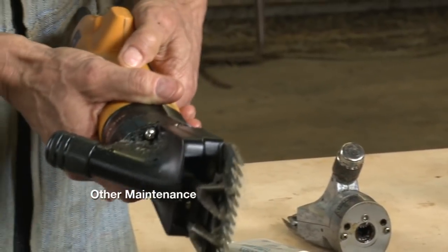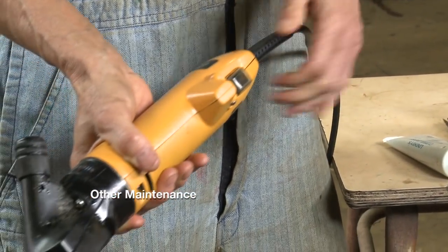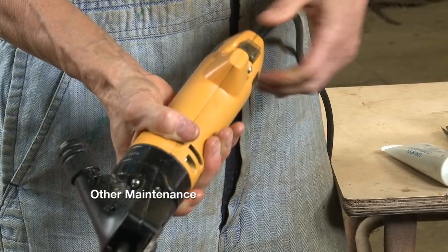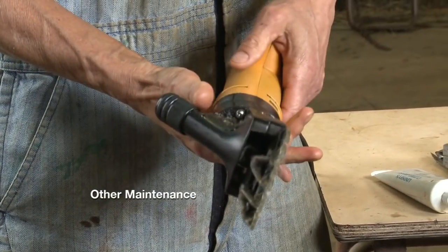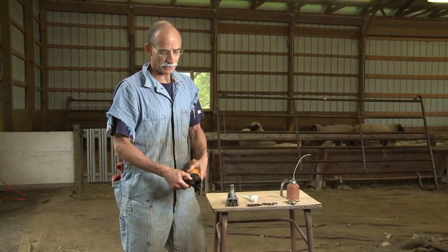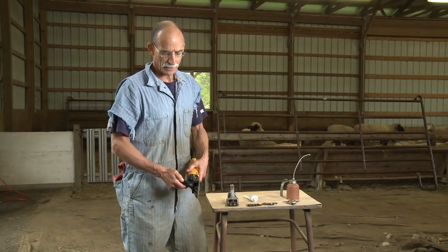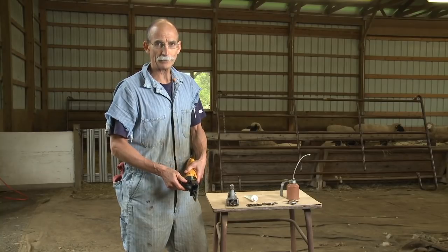If you have a problem with the motor or with the cord, you can buy replacement parts if you're somewhat handy — they're fairly easy to work on. If not, you can send these off to a sheepman supply or livestock supply house and they'll generally do the repairs for you.